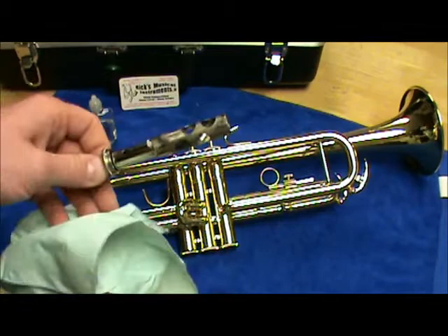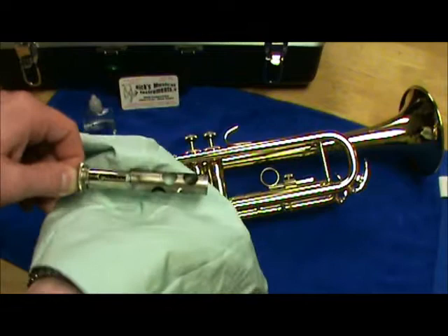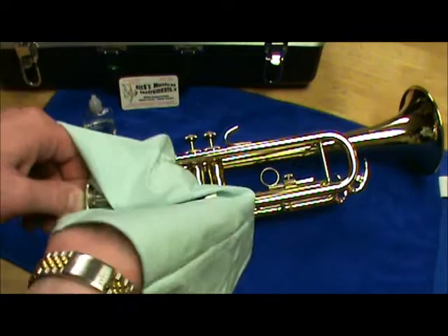We're going to take that nice cloth, wrap our hand with it around the valve, and just damp off the old oil. It's important not to rub back and forth or scrape really hard, because if there's any dirt, grime, or residue, that can actually score the valve, and we don't want that to happen.